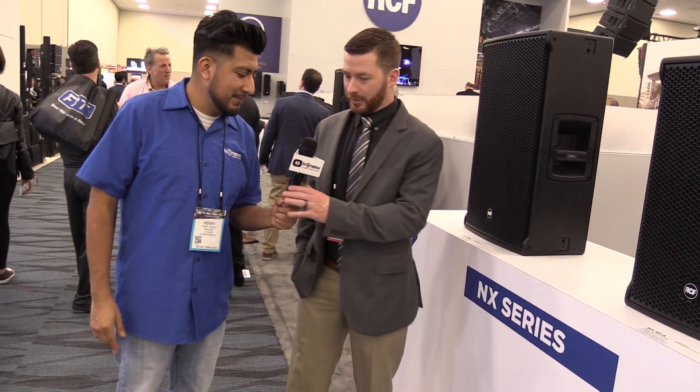What's going on guys, it's me Henry from IDJ Now. We're here at the RCF booth and we got the new NX series. I've got Jim here, who's going to tell us a little bit more about the key features of this new series. Thank you, Henry.